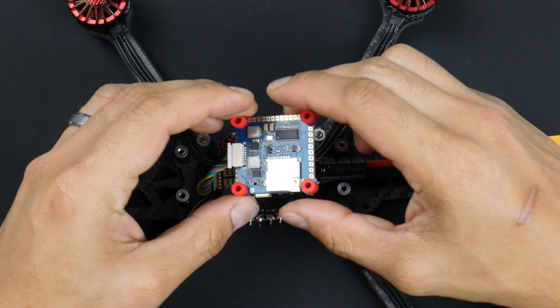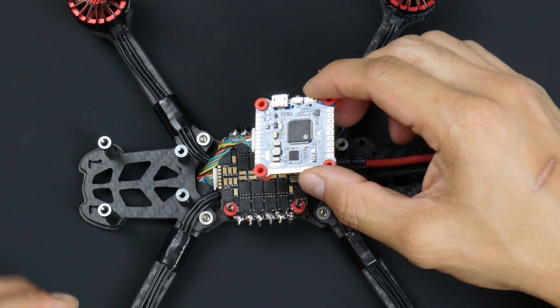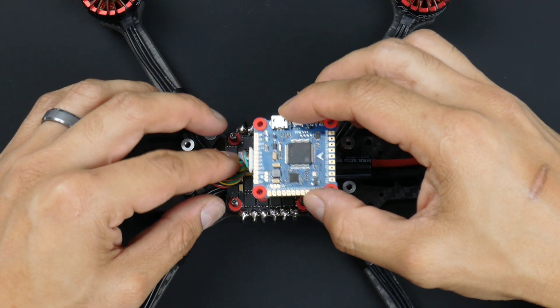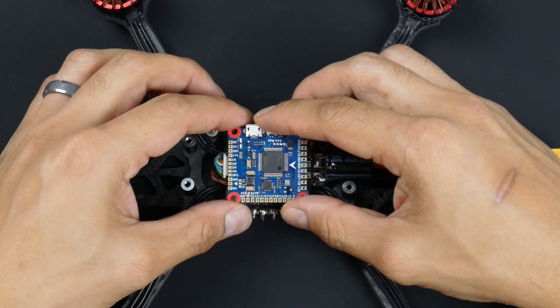There you go — went in quite easily, not too bad. I'd like to have the wires sitting underneath the ESC, or in between the ESC and the flight controller. Just twisting it like this, they kind of fold in naturally.